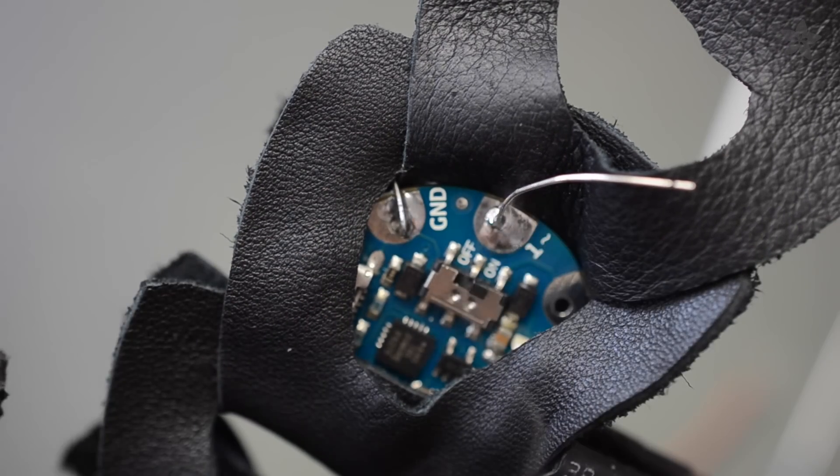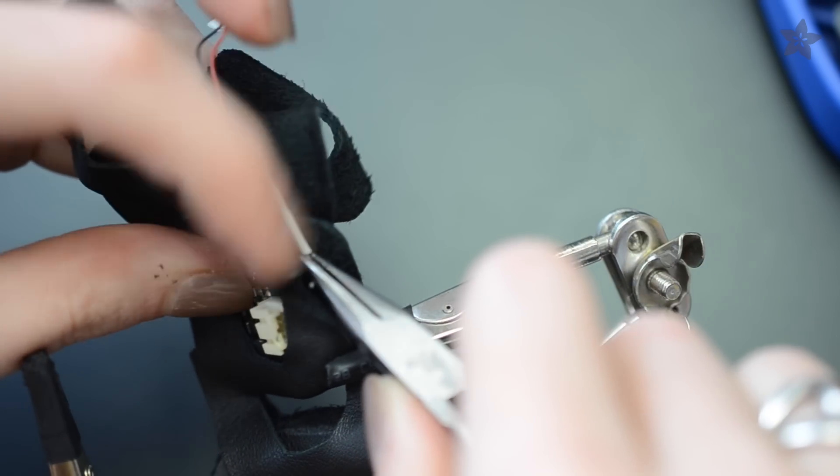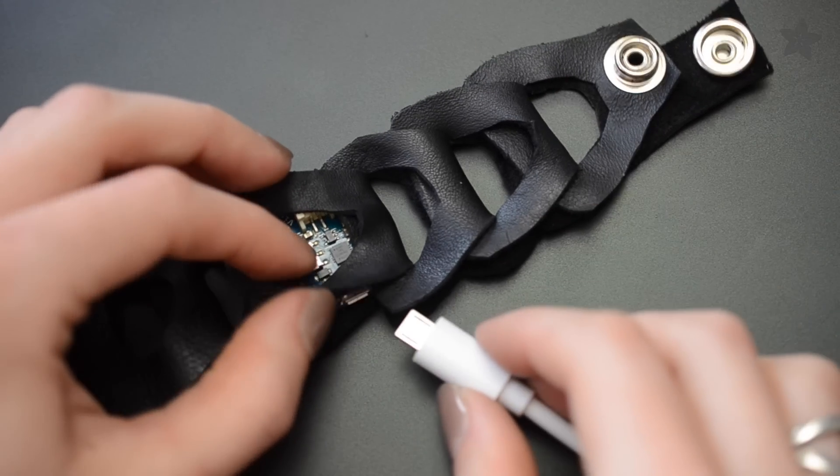Solder the resistor, transistor, and motor diode assembly in place among the loops of the bracelet, according to the circuit diagram and complete tutorial you'll find on the Adafruit learning system. I'll leave the link in the description.